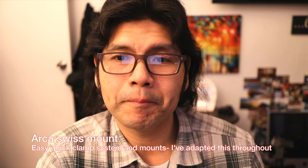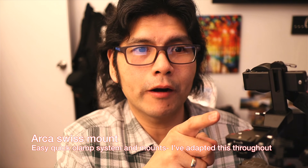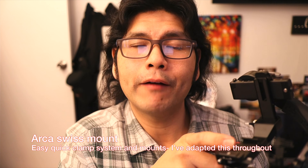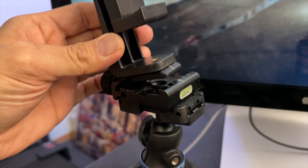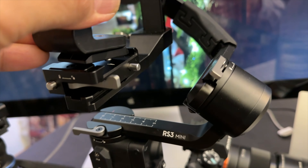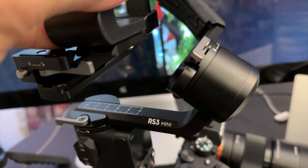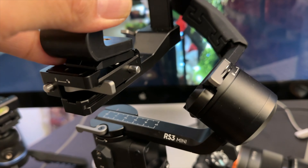The one big thing I did harp on was this not having a universal Arca Swiss mount. The manual does say it has an Arca Swiss mount, but you can't really fit your Arca Swiss adapter if you have a base plate — it won't go on here. So if you're using another camera with an Arca Swiss base plate, it won't fit. You've got to use the DJI RS3 Mini base plate.